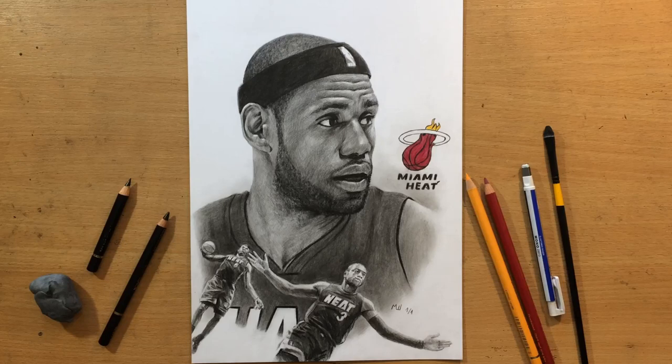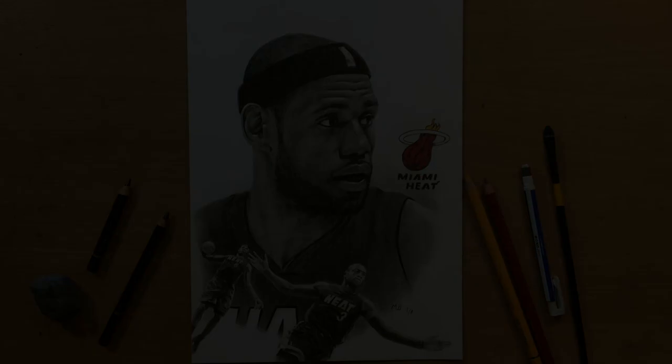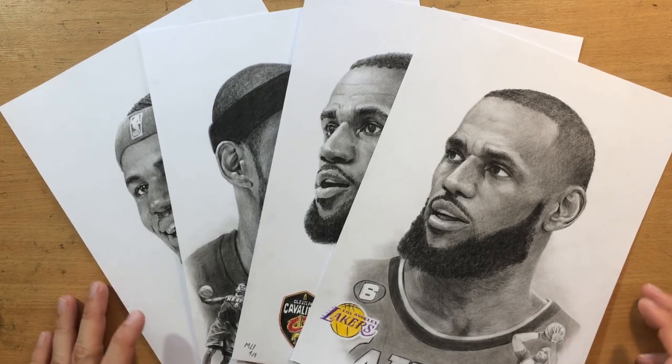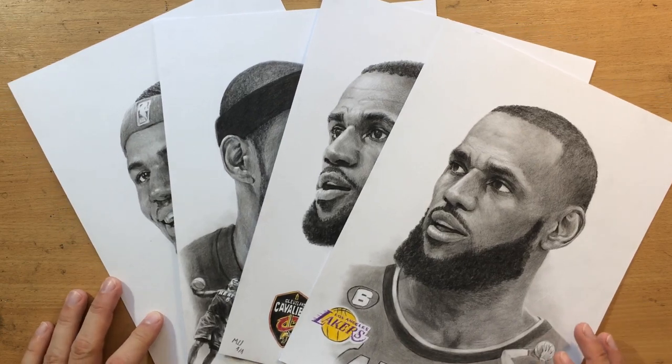Hello and welcome to my channel. I'm doing a series of commissioned drawings of LeBron James. These are complex drawings consisting of multiple elements, and they're mostly going to be black and white with a few details in color. Let me just show you the entire series of these LeBron drawings because there are four of them.